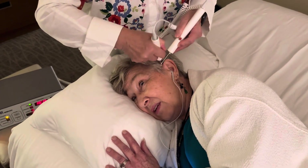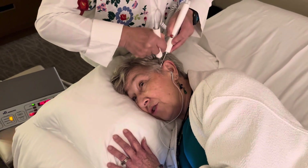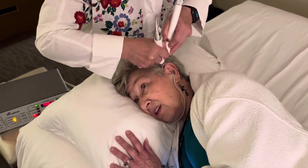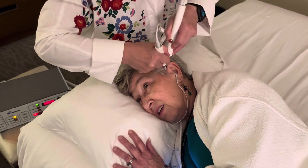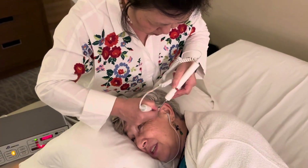Do you feel the needle? Not yet. I feel the pressure. It's getting more tender.